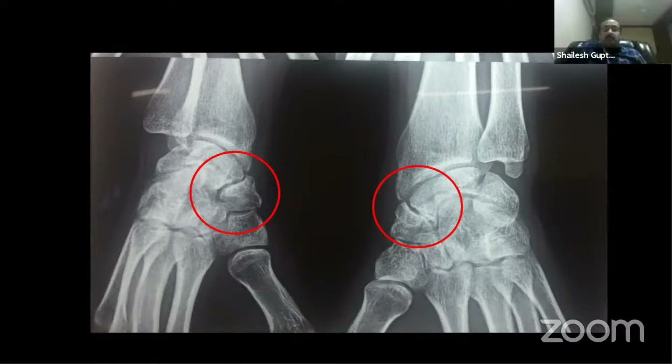Good evening friends. I am going to talk about how to do the open reduction internal fixation for the scaphoid fracture non-union. This is a patient who has a wrist scaphoid fracture non-union which is almost three years old. You can see very clearly the pseudo-arthrosis developing and a very clear-cut sclerotic joint line. Let me show you the video of the surgery, the steps involved, precautions to take, and how to proceed with the rehabilitation program.